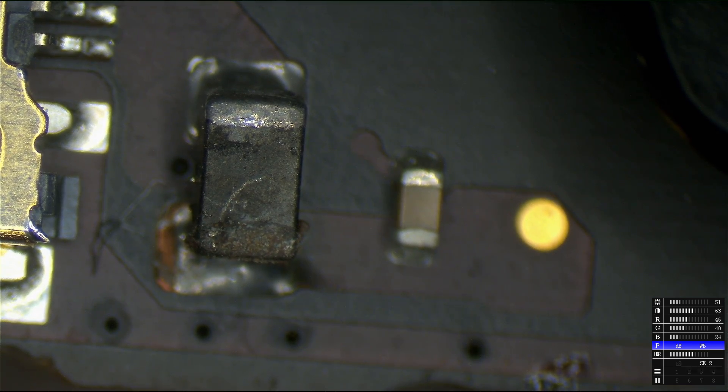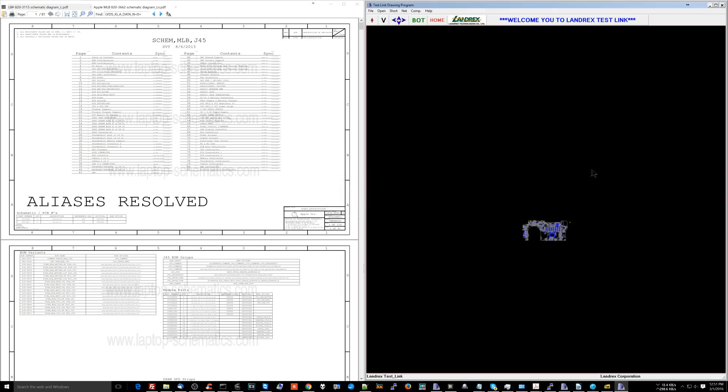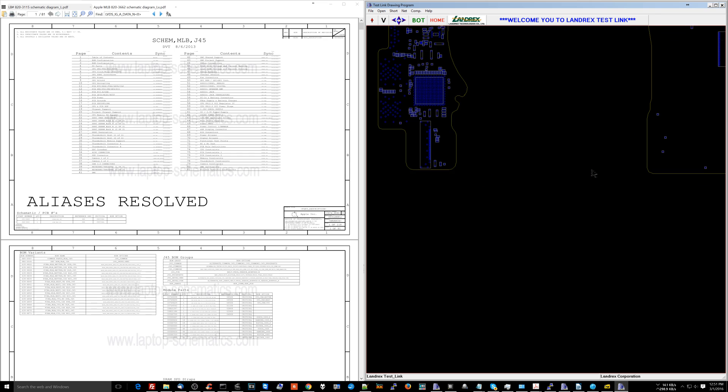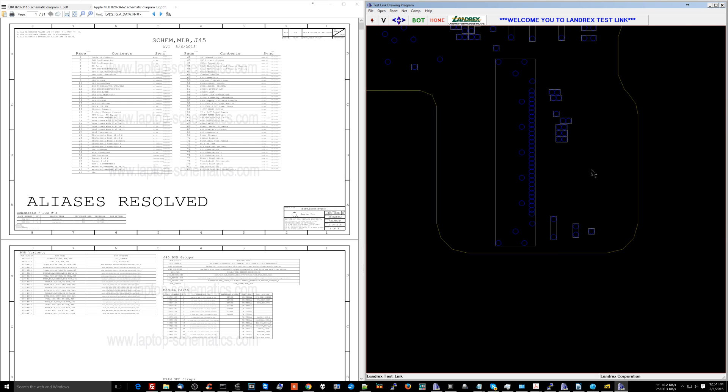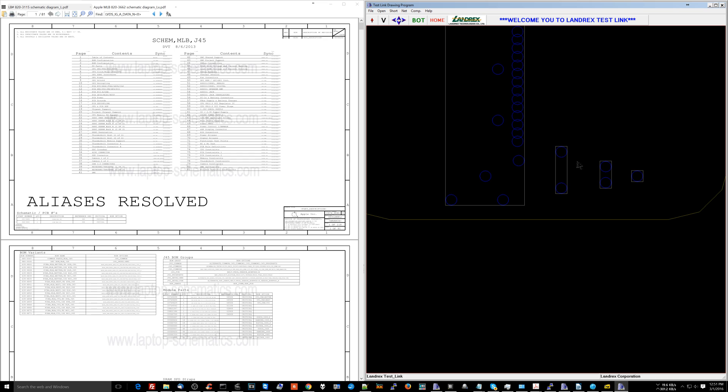I'm going to open up the board view and schematic for this model board. There's Landrex — constant complaining. Somebody commented on how I could fix that. The thing is, I read a lot of the YouTube comments at usually around 1 in the morning, so I see it and then forget who said it and what they said the next day when it comes time to actually implement it.